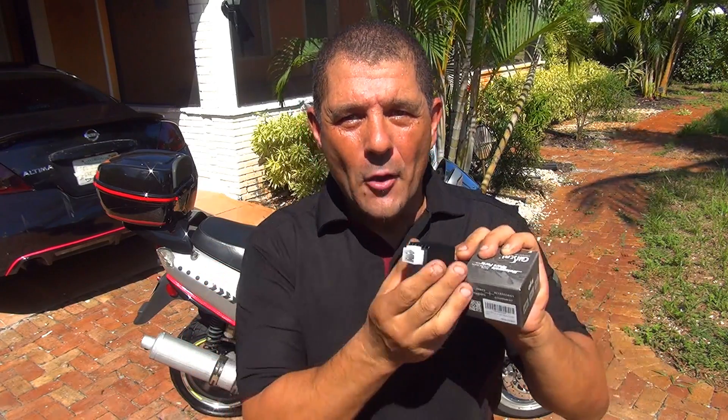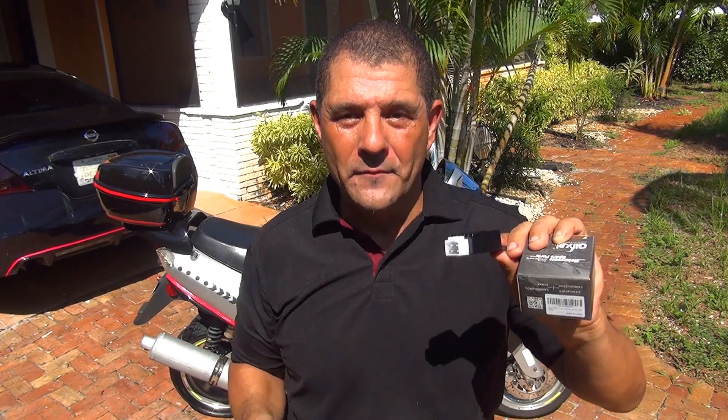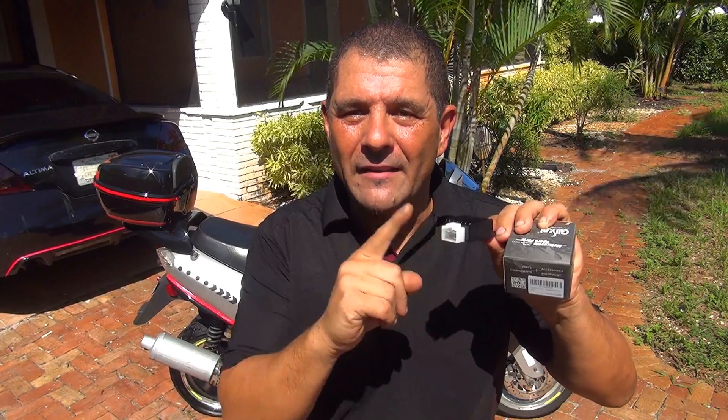Now why should you change this Regulator Rectifier? There could be two reasons. Maybe your lights are burning up and your Regulator Rectifier is rectifying too much current to the lights and is burning the lights on your scooter — that could be one reason why you should change the Regulator Rectifier.